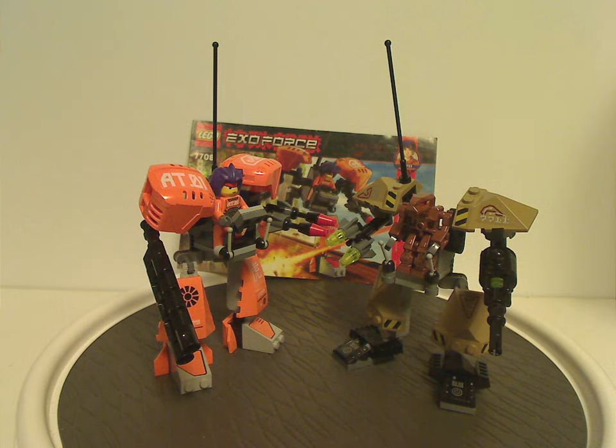Even though they have similar features, they do differentiate enough that they're not too competitive with each other — one is good, one is evil. If you still have these sets from back in the day, I hope you have good memories of them. If you're still looking to get these sets, definitely pick them up on eBay, Bricklink, Mercari, or whatever. And that is it with this video — please like, comment, share, and subscribe. Thanks for watching.